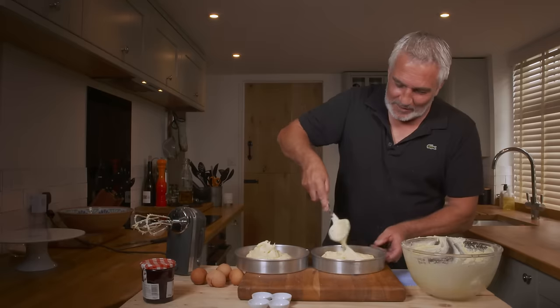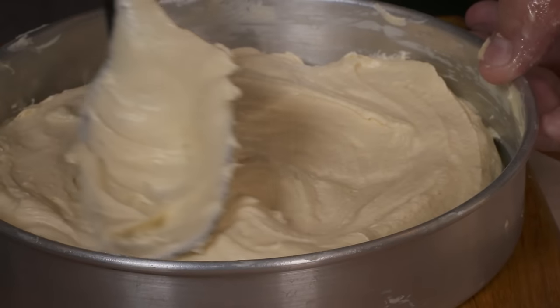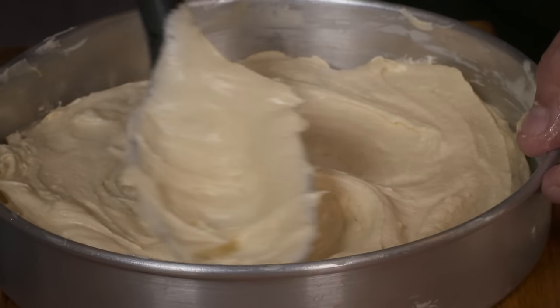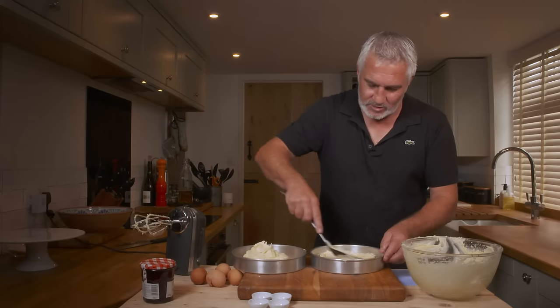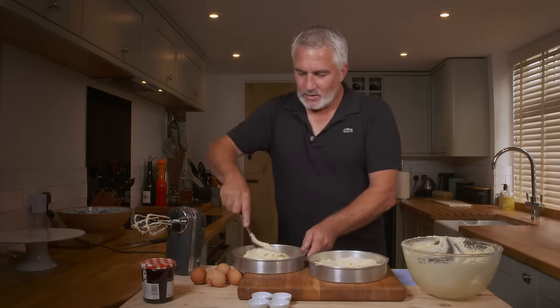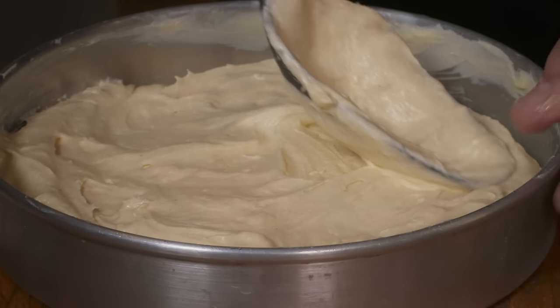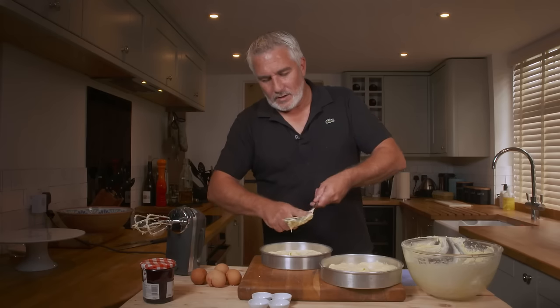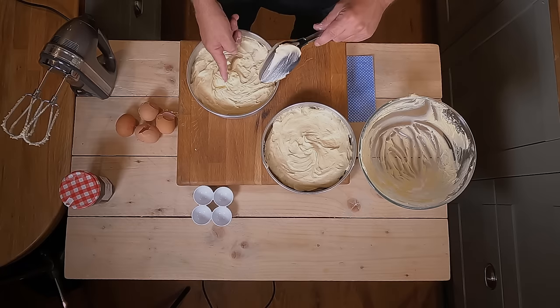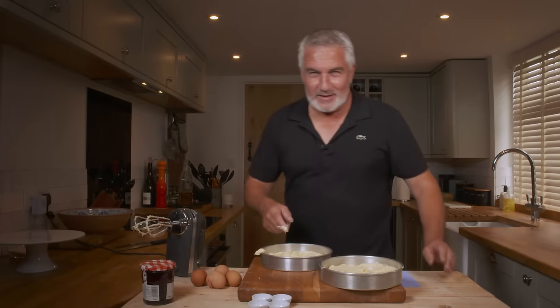So basically get your mixture and coerce it to the side. Try not to take it too far up the side of the tin because it will find its level — once it begins to heat it slackens off and fills the tin. Try and encourage a bit more height in the middle. Get your finger in there — fill your boots.